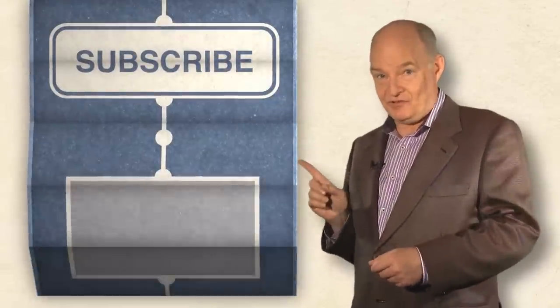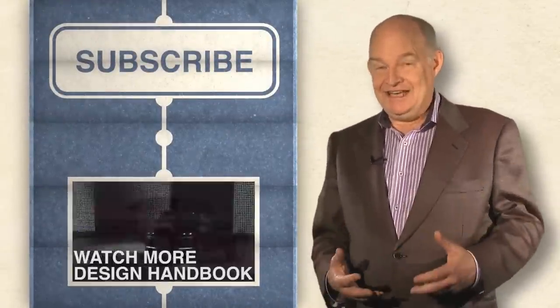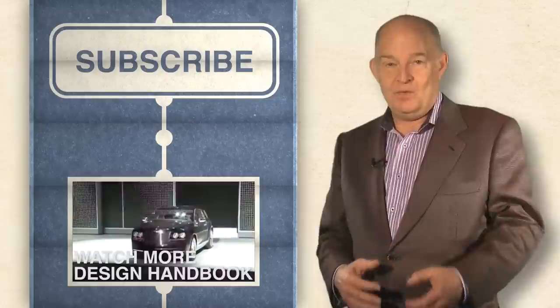It's time for you to subscribe to Autoline Design Handbook. You're going to like it — and more importantly, they won't kill my dog.